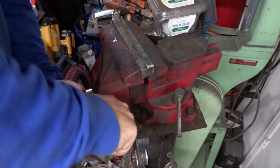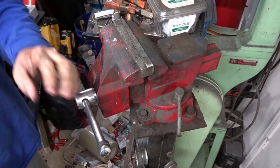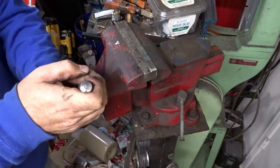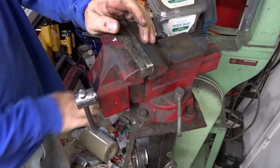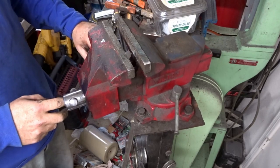I hope you can see how much pressure I'm putting on. Still a little bit of pressure but not near as bad.